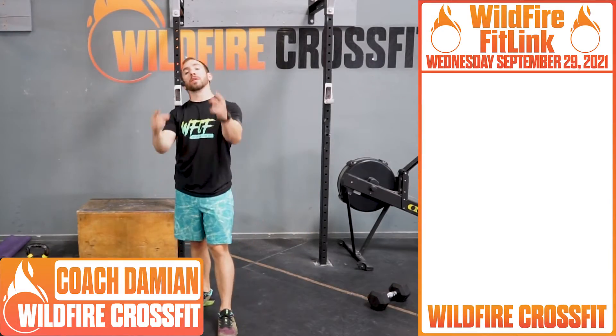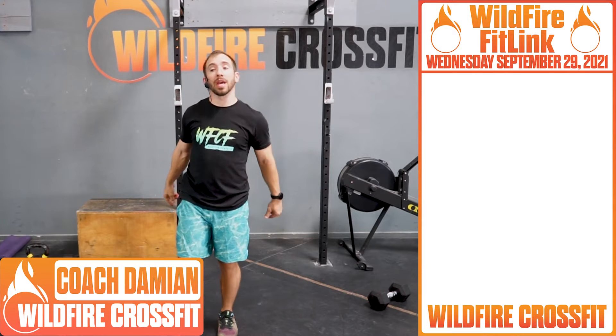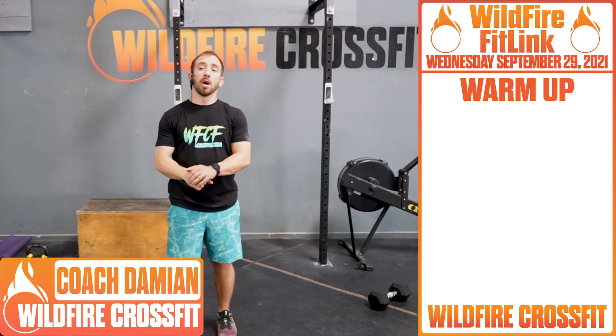What's up, Wildfire? It's hump day, baby. Wednesday, we've got Coach Damien here and an awesome warm-up coming up.